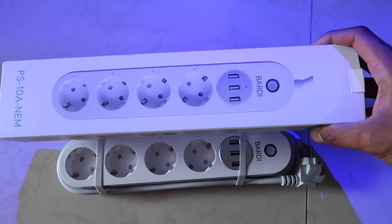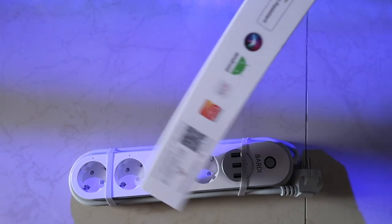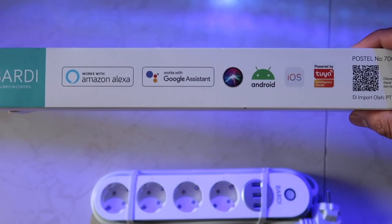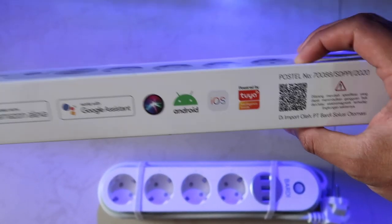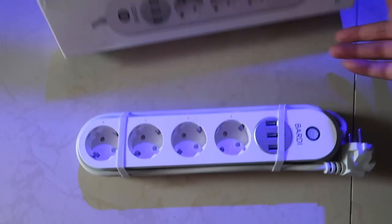Ini dia penampakan barangnya dari Bardi Smart Extension. Di box luarnya ini udah keliatan kalau alat ini bisa terkoneksi dengan semua aplikasi. Mulai dari Amazon Alexa, Google Assistant, atau Siri dari Apple. Jadi alat ini sudah support dengan semua operating system yang kita gunain pada umumnya.